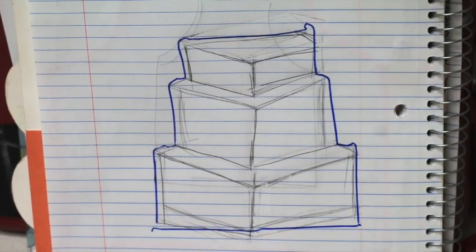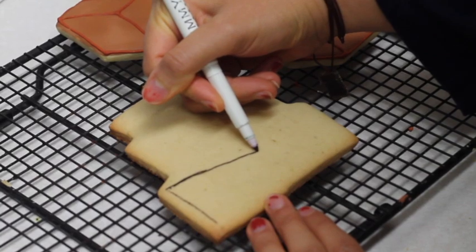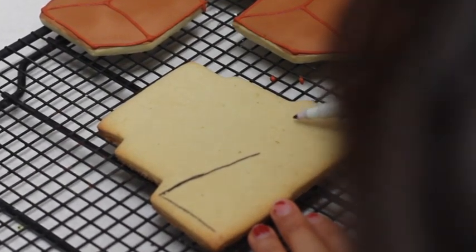Then I asked my daughter if she could make the design for me and she came up with this awesome design. Then she used an edible marker to mark the design on the cookie.